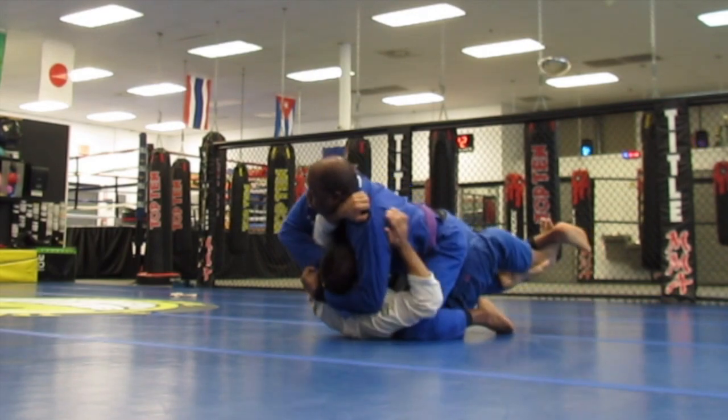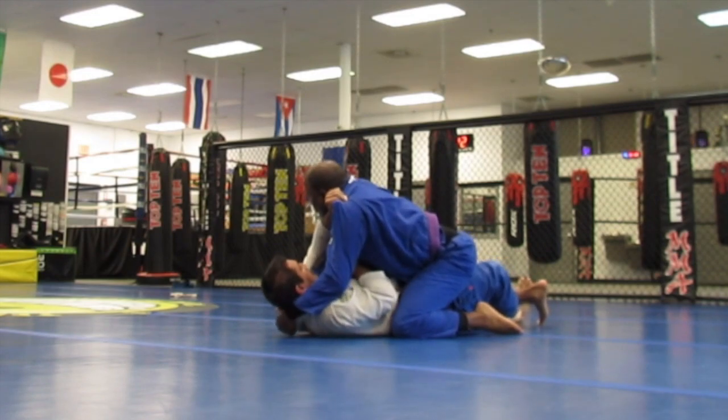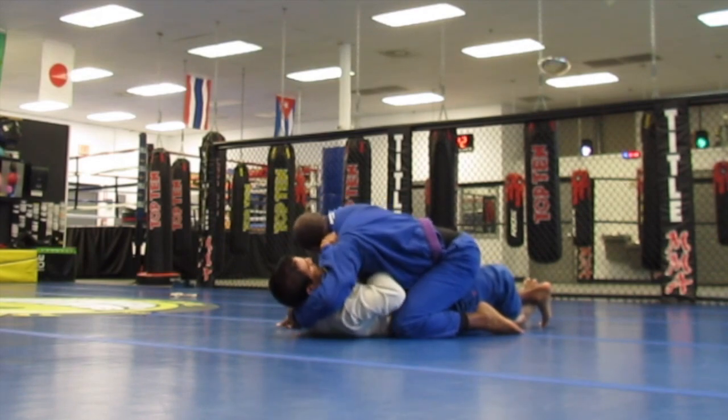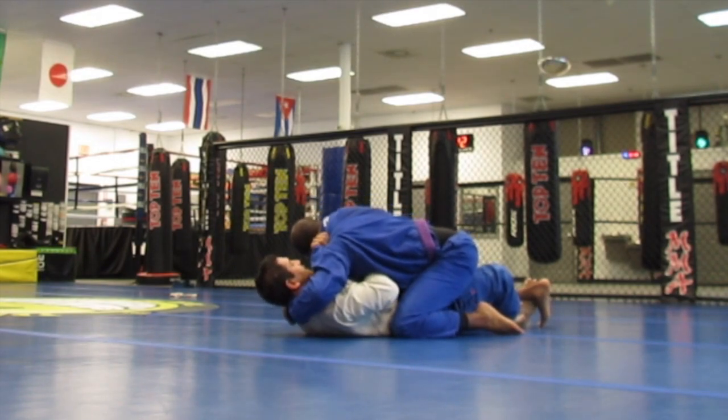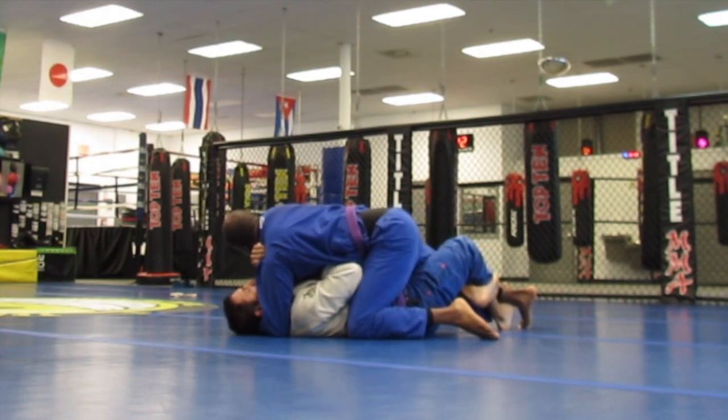Alright. So here I am trying to work on an Ezekiel choke. I never really do Ezekiel chokes. I do like a punch choke that I use — it is almost like a vice grip — where I pull a hand up and push back. So I am trying to work on it from the half guard.